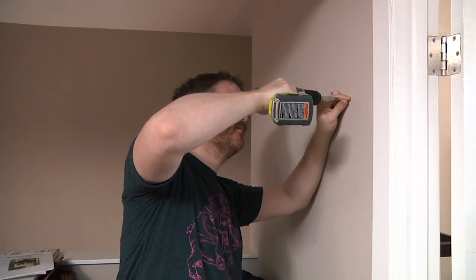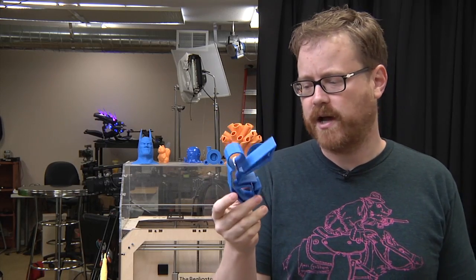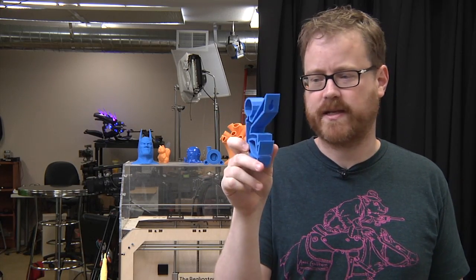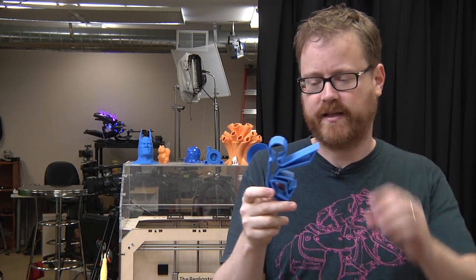I'm excited about having a place to hang our coat hooks finally. This was printed at 0.10 millimeter resolution, 100 microns. It took about six, seven hours. It's not a ton of plastic — it just took a while because I did the high resolution. You can print it a lot faster with the same sturdiness and everything later.